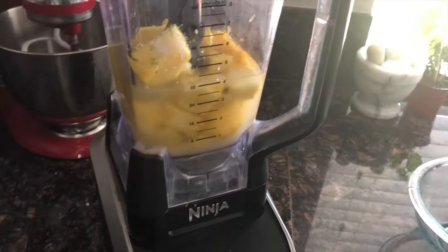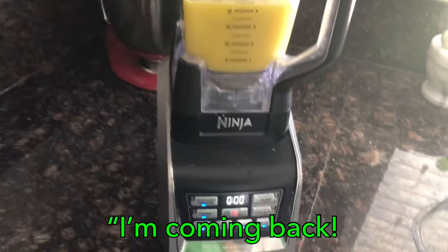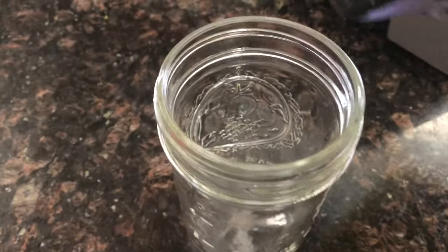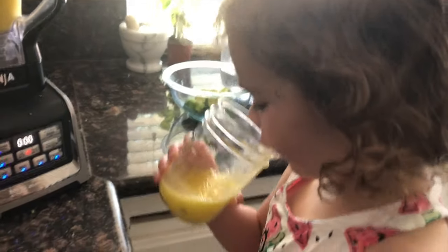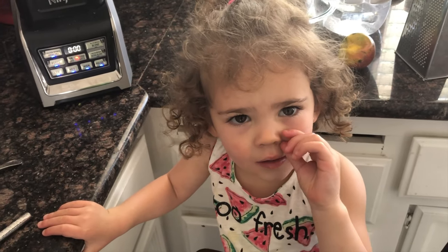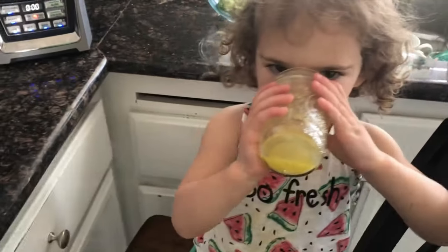We'll put the top on, turn it on, and we're going to blend it on medium for about a minute. Ray's coming back — not too loud? Not too loud for me now. We are going to put a little bit into here — you can just drink it. Well, it's sorbet, it's a little bit different. Yummy? Yeah! Can I try some? Oh that's good, that's real good!